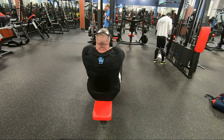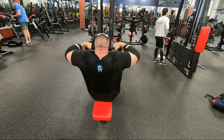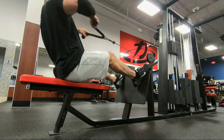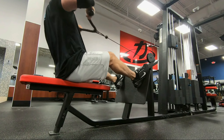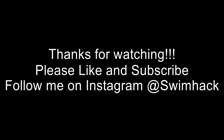Moving on to some throat pulls — last set of the day. 100 pounds on the pin, three sets of 12. I only filmed two of these sets, but these are pretty easy — definitely more of a rolling movement. Feeling great. This brings us to the end of week 15. Next week's a deload. I really appreciate each and every one of you guys — we're almost up to 7,000 subscribers, and that's amazing. Please like and subscribe, and follow me on Instagram at SwimHack. See ya.